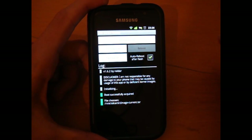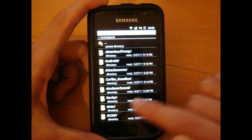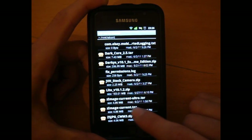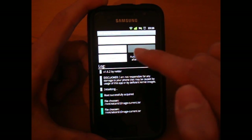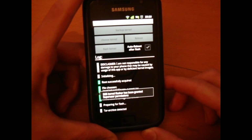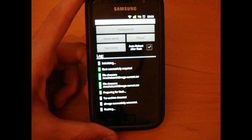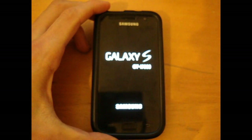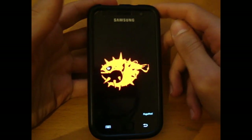You can tick auto reboot off after flash. So what we're going to do is go to 'Choose Kernel', go back one, go down and find 'zImage_current.tar'. Click on that — it's been selected. Now all we're going to do is hit 'Flash Kernel'. It's preparing to flash, successfully extracted and it's flashing now. Going to reboot.